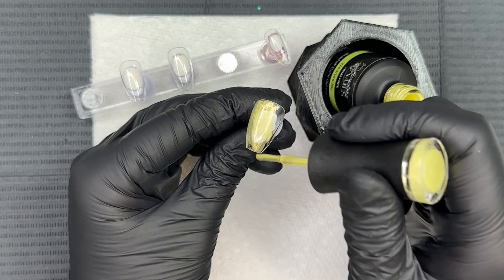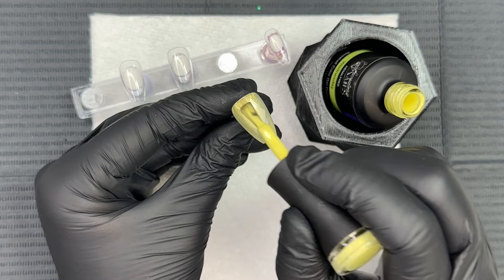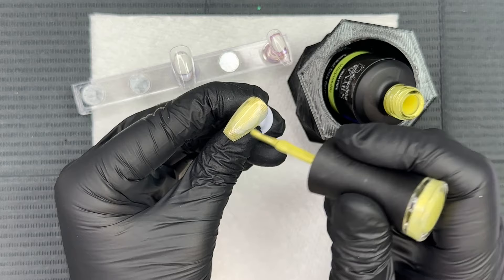That gel base we used at the beginning was also Hema-free. Going in with the first coat of Wednesday, I'm already obsessed with this color — it has a seashell finish that gives almost like a pearliness, a very subtle glaziness to it, and I really like this yellow. The third reason — the name Wednesday is pretty awesome. I really like this formula.